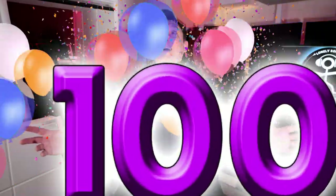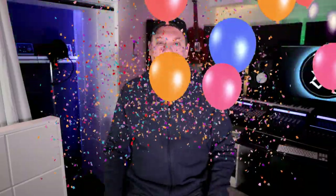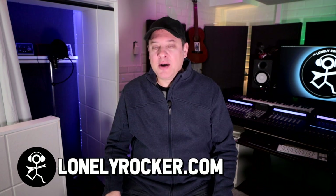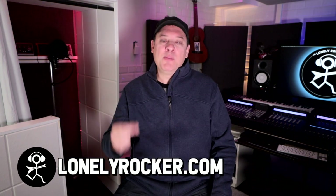Welcome to episode 100 of I Don't Have a Band. Yes, we've reached episode 100. I actually have almost 200 videos here on the channel, but this series, I Don't Have a Band, is devoted to the home studio enthusiast with all sorts of videos to hopefully help make your home studio life better. So I decided to celebrate by going back to my roots.